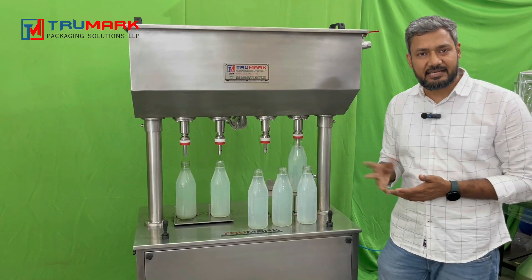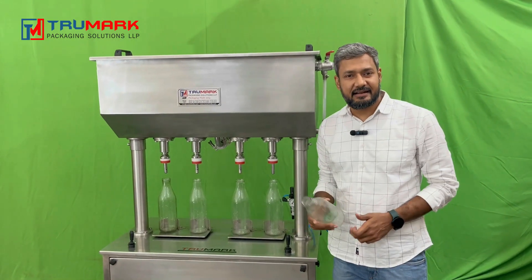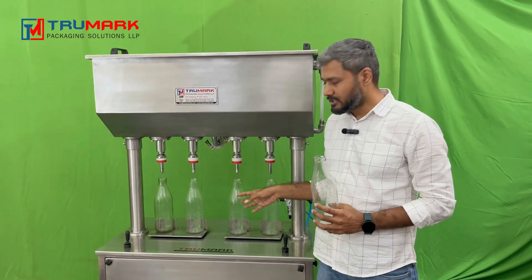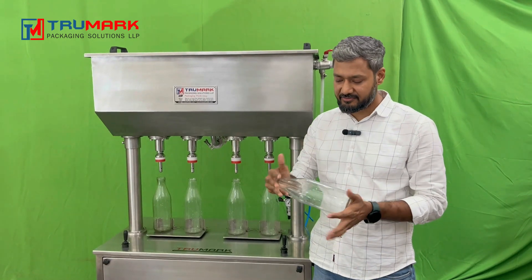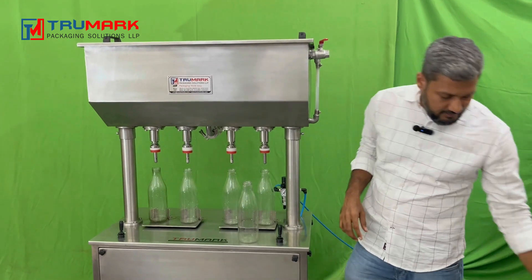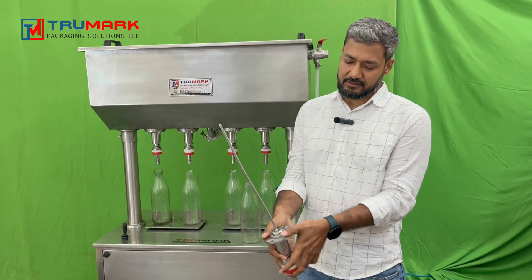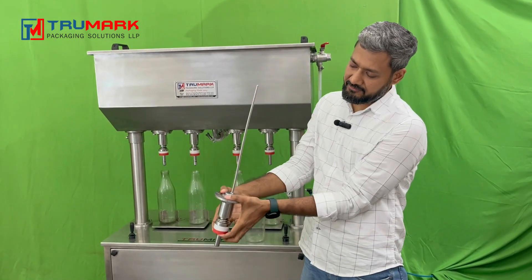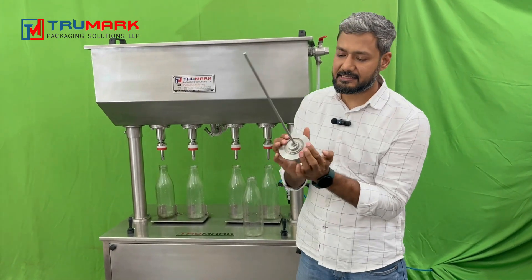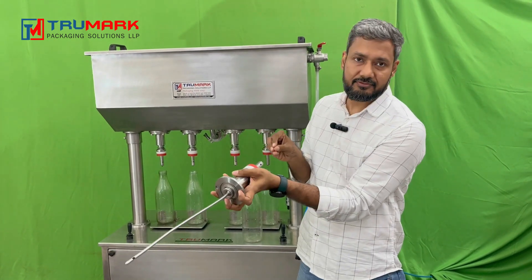Now let's understand how this machine works. It works on glass bottles as well as PET bottles if they are sturdy enough and don't flatten easily. I have an extra nozzle here — when I press the nozzle, you can see it opens. The valve opens when I press it. The same thing happens inside the tank — when pressed, it opens and the product flows through it and comes out of the nozzle.